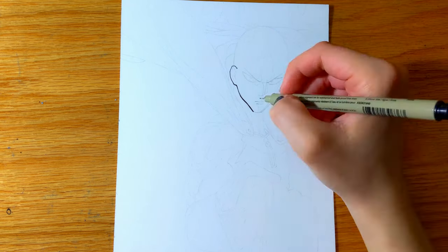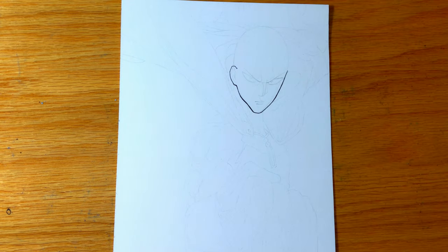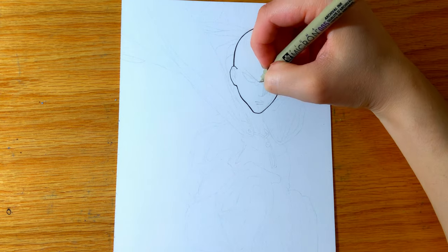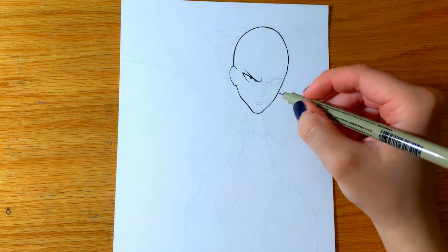Hey everyone, welcome to a new video! In this video I am doing a timelapse painting of Saitama from One Punch Man using my Arteza gouache paints. This video will also serve as a review.